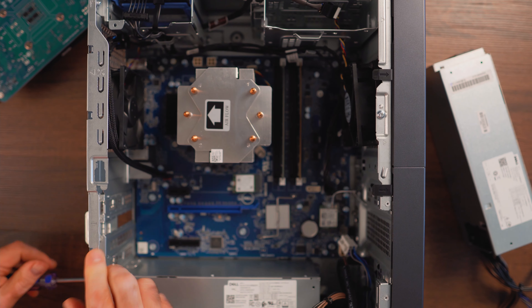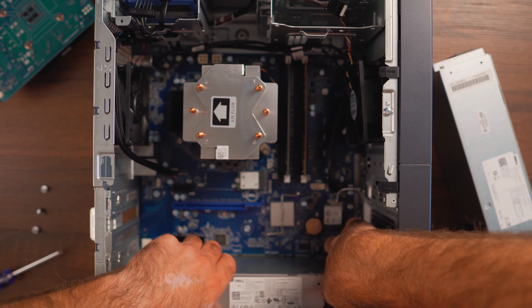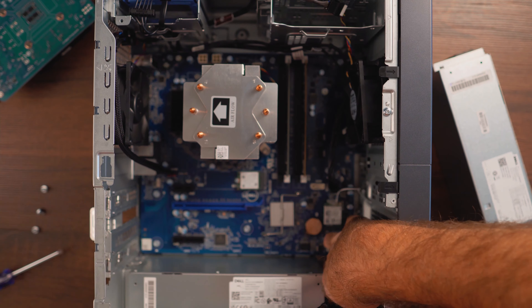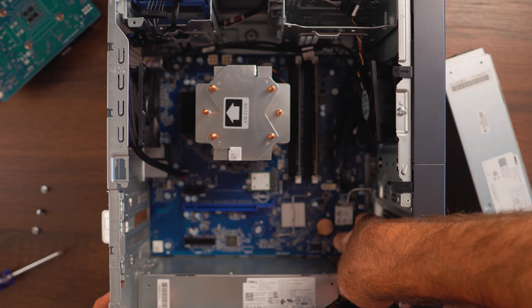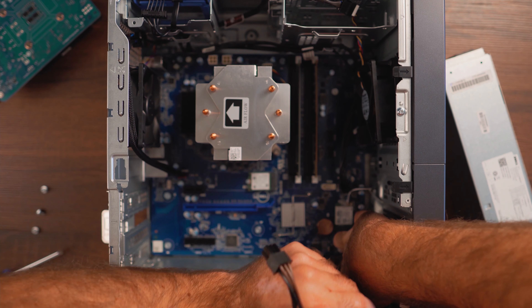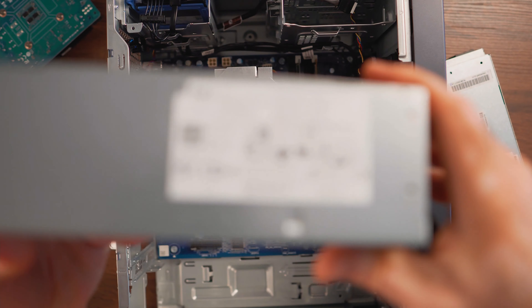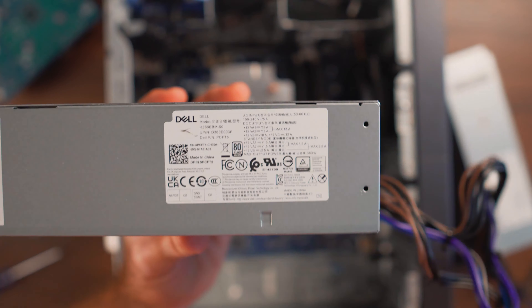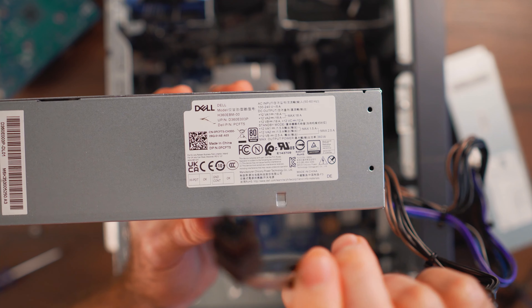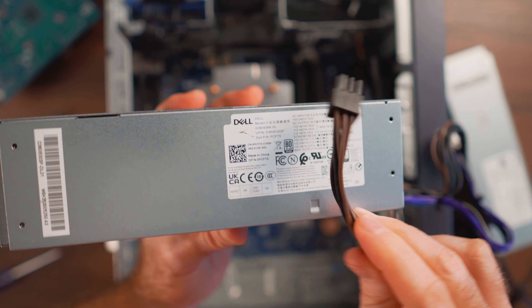Old power supply cables are now all disconnected. We have three screws in the back — we're just going to remove these from the power supply and reuse the same screws for the new one. There's a little push button that releases the power supply from the back side — you push it down and just grab and release it. There it is: the 360 watt power supply with only one six pin PCI Express connector. 360 watts is plenty for up to a 3060, but above that you need to upgrade.